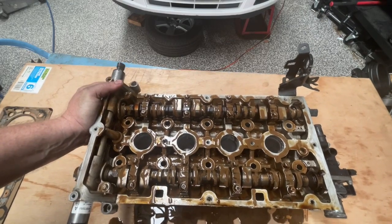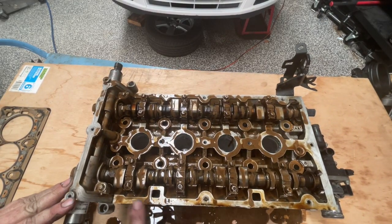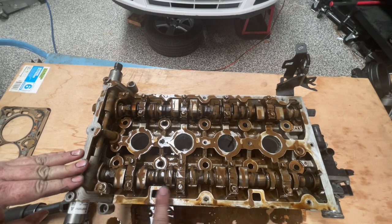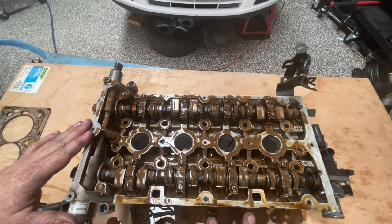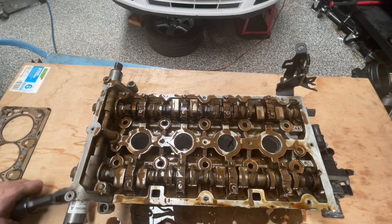It looks a whole lot messier now that we've tipped it over. In order to remove these cams, we just need to take these bolts out of here — there's a big long one on the end. We want to do it progressively because these cams have the valves pushed down in some sections, so I don't want to just take off one end and have the cam twist up and break on me.